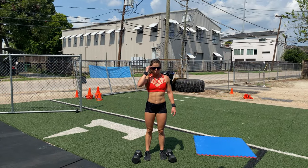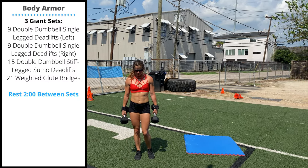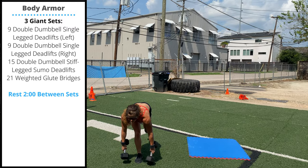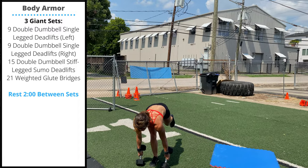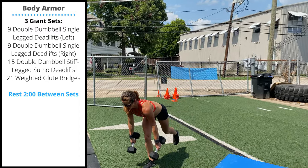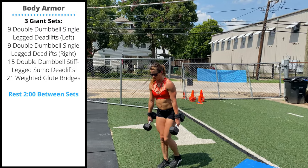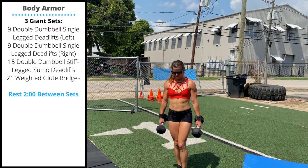Monday's accessory work will be three giant sets with two minutes rest in between. First: nine double dumbbell single leg deadlifts on each leg. You'll balance on one foot, touch one head of the dumbbell slightly in front of your foot as you lower your chest to the floor, pushing the free leg back behind you to help with balance and core strength during the deadlift.